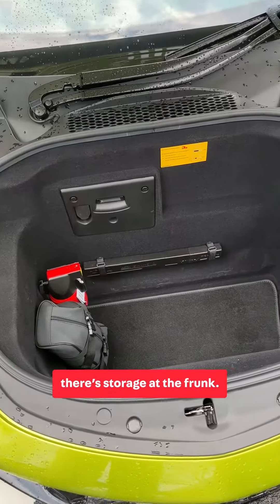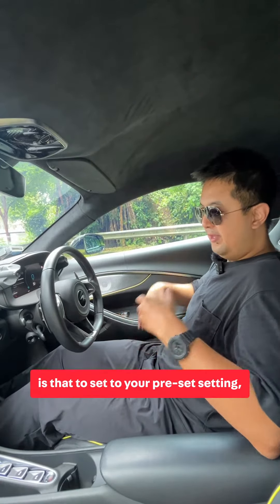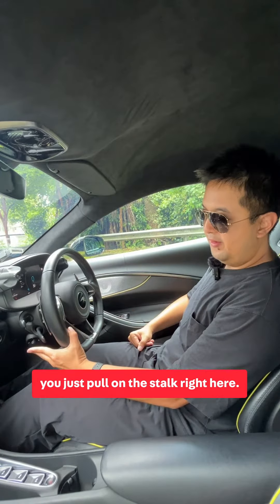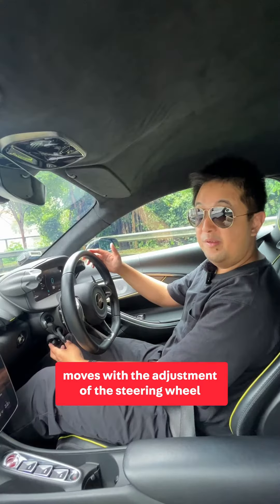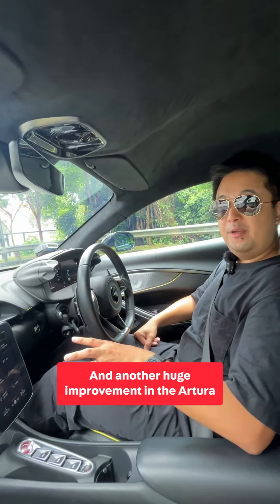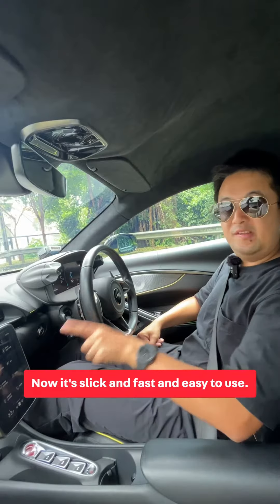True to form as a daily supercar, there's storage at the front. Now one peculiar thing about the Artura is that to set your comfort setting, you just pull on the stalk right here. Also, the whole instrument panel moves with the adjustment of the steering wheel. And another huge improvement in the Artura is the infotainment system — it's slick, fast, and easy to use.